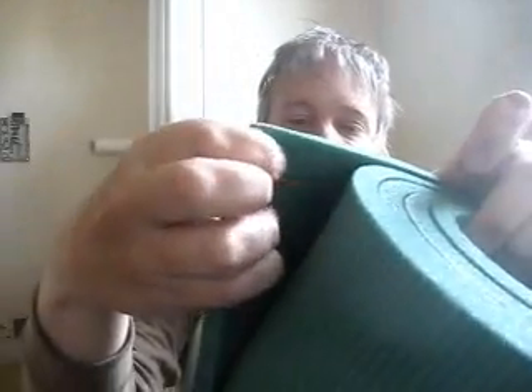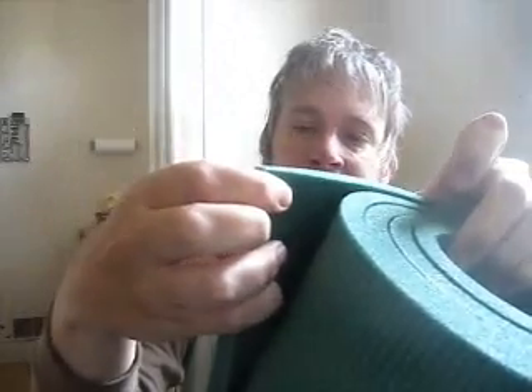But the thing is, they don't tell you which side is supposed to face up. See, there's a smoother side like this, and there's a corrugated, bumpy side like this. And they don't even tell you which side is supposed to face up. Not only that, they don't tell you whether it goes inside the tent or outside the tent.